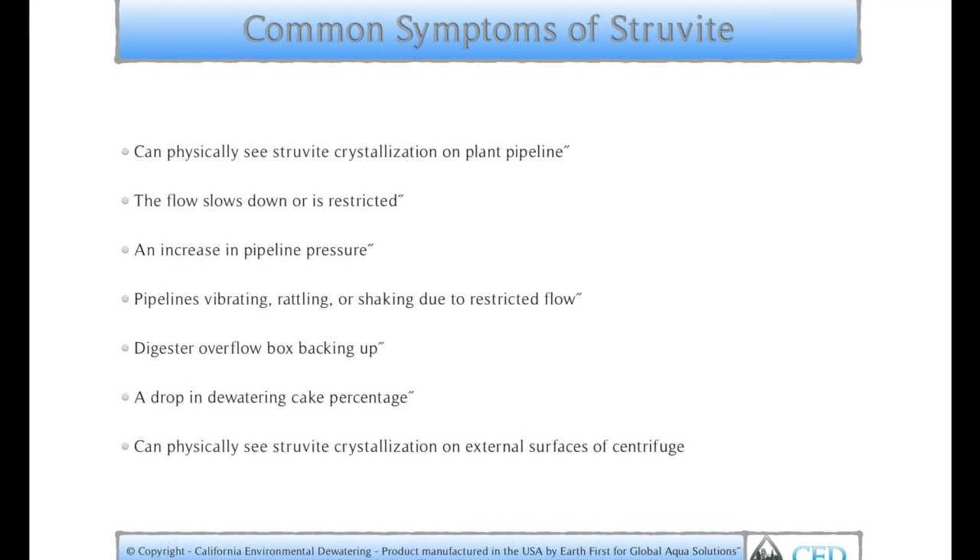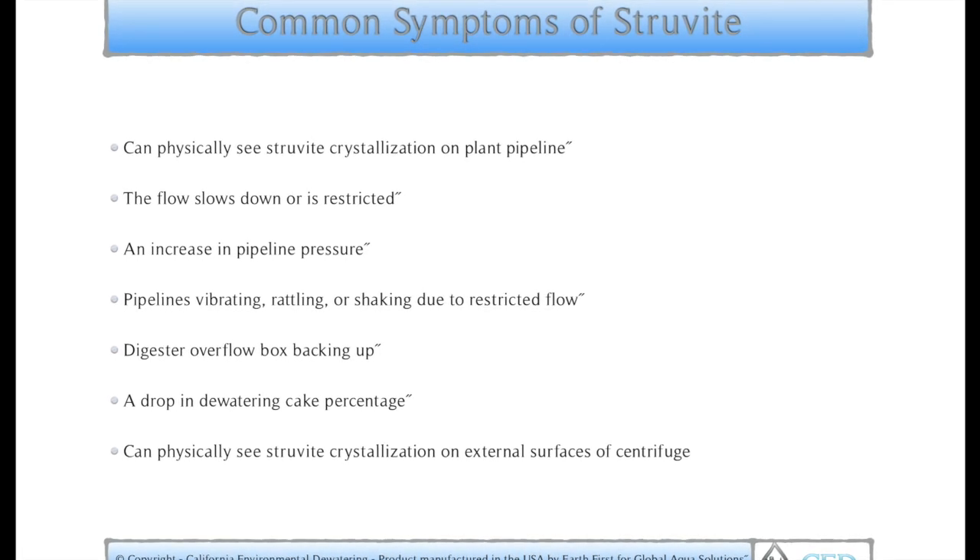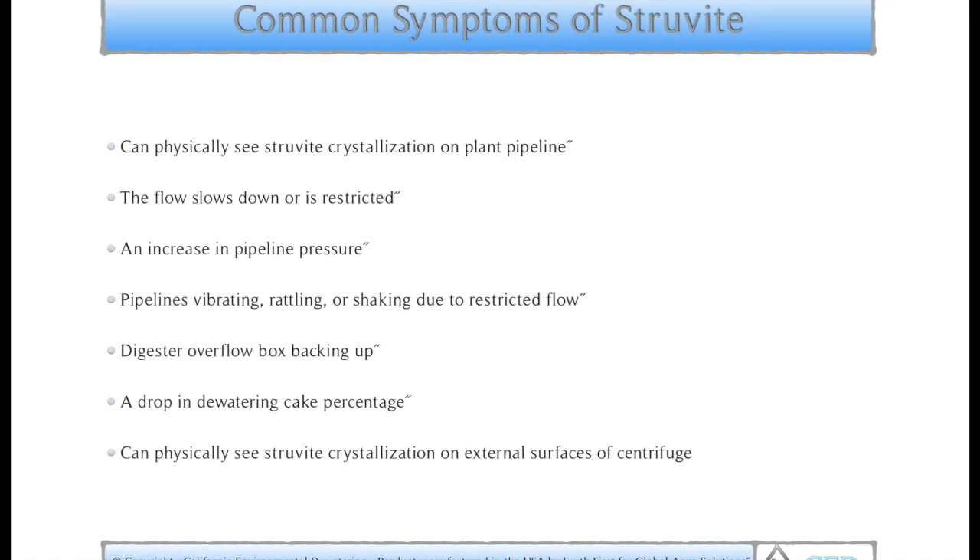Digester overflow box backing up, a drop in dewatering cake percentage, and you can physically see the struvite crystallization on external surfaces of centrifuges.